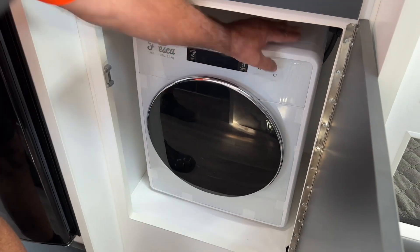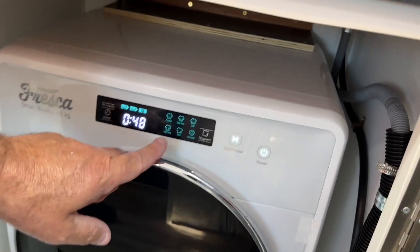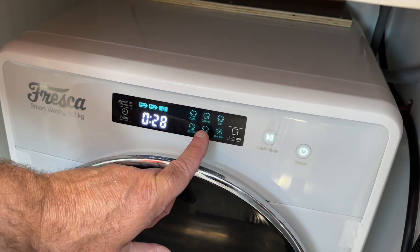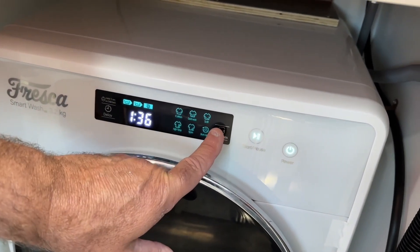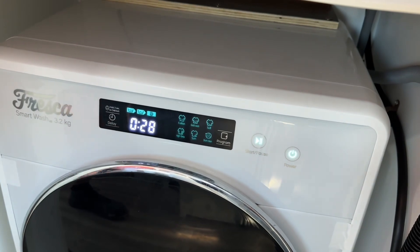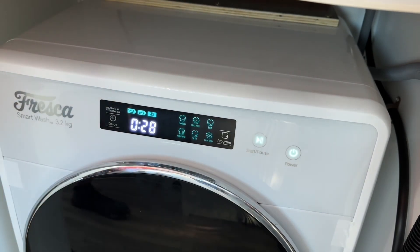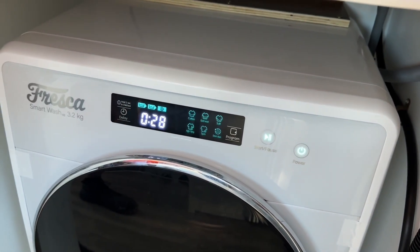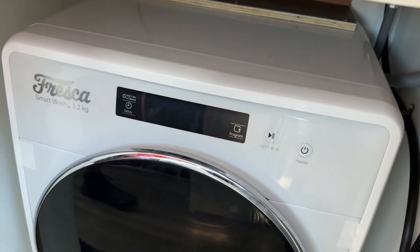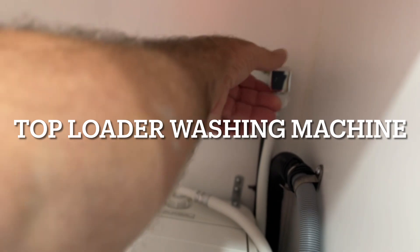Open the front loader, put your load in, close the door, press power, and you'll see it lights up all your configurations. To choose your wash, press the program button — that gives you quick wash, across to soft wash, and whatever wash you want. If you're free camping, just put it on quick wash — it's now flashing. Once done, hit your start button and away she goes. You'll get a 28-minute cycle. To turn it off, just press the off button.